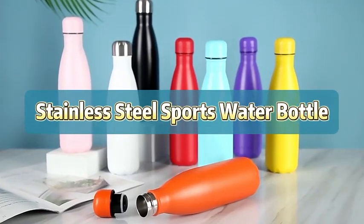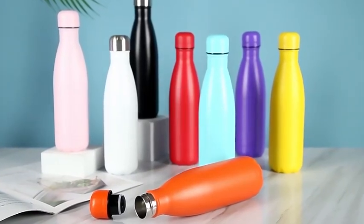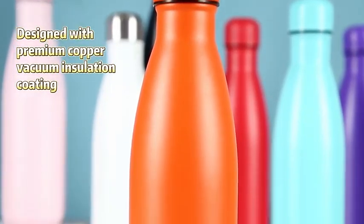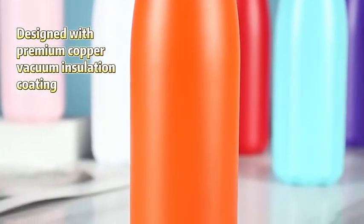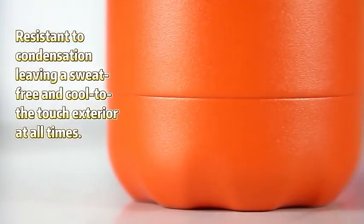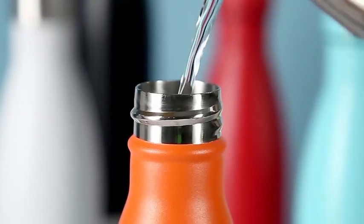Stainless Steel Sports Water Bottle. Designed with premium copper vacuum insulation coating, resistant to condensation, leaving a sweat-free and cool to the touch exterior at all times.